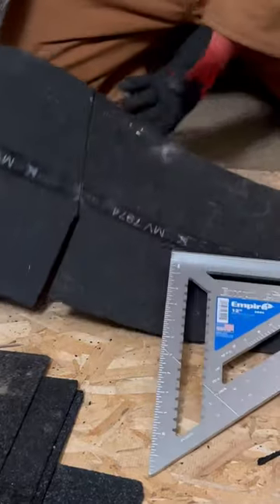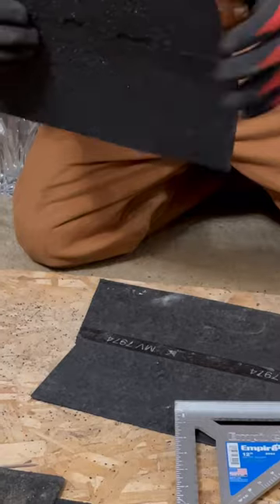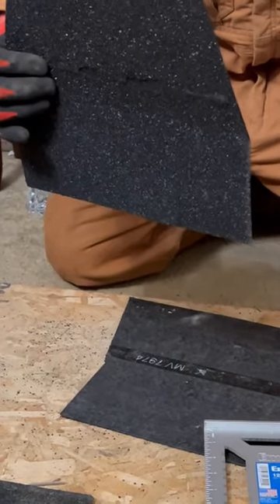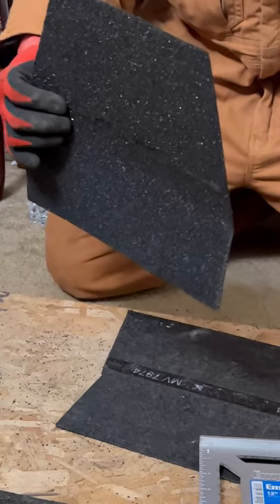Once I've done that, I'm going to get my shingle, and I can bend it. There we go. It doesn't have to be perfect. Now, watch out for my next video — I'm going to show you how to put this on your ridge. Temple Builders!